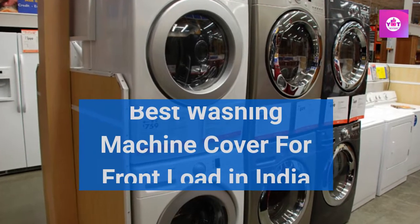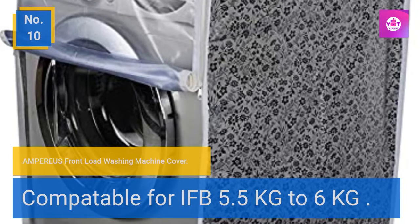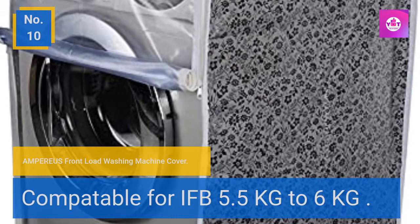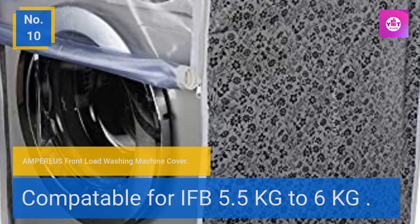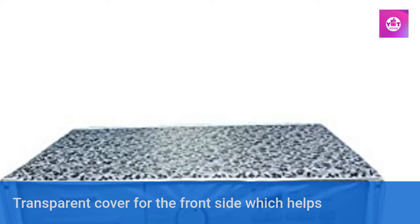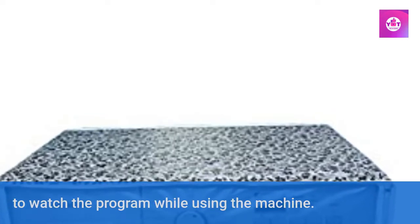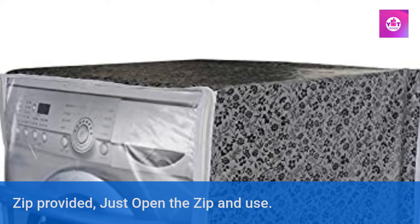Best washing machine cover for front load in India. Number 10: Amperious front load washing machine cover, compatible for IFB 5.5 kg to 6 kg. Transparent cover for the front side which helps to watch the program while using the machine. Zip provided — just open the zip and use.